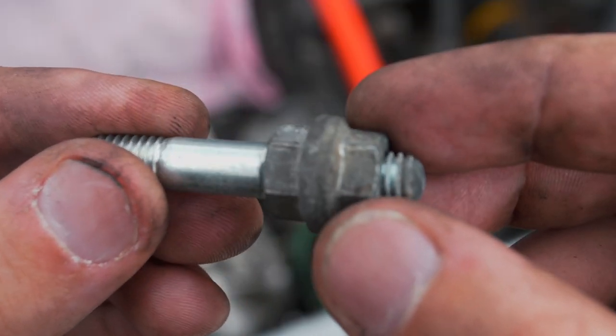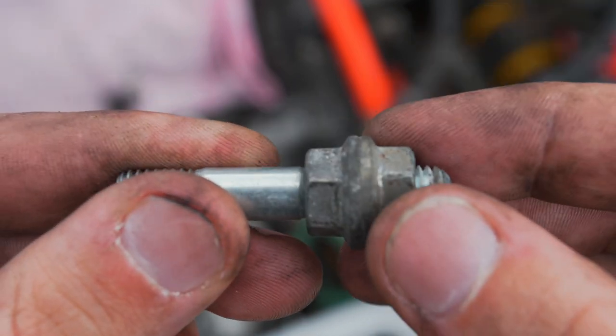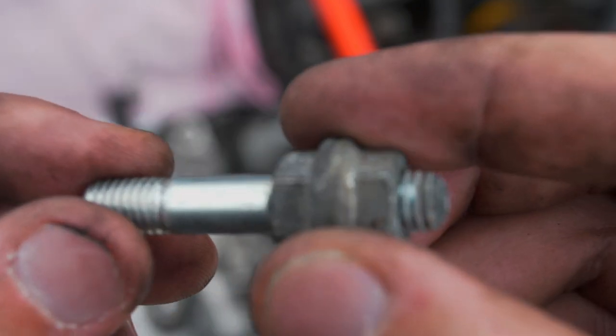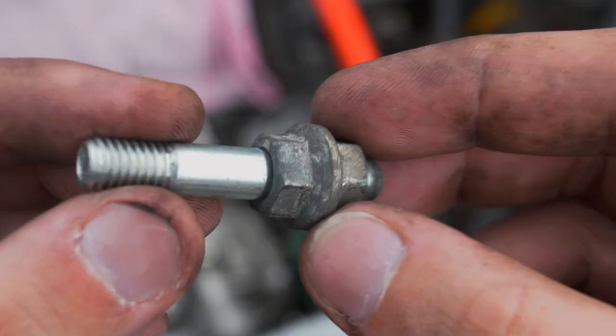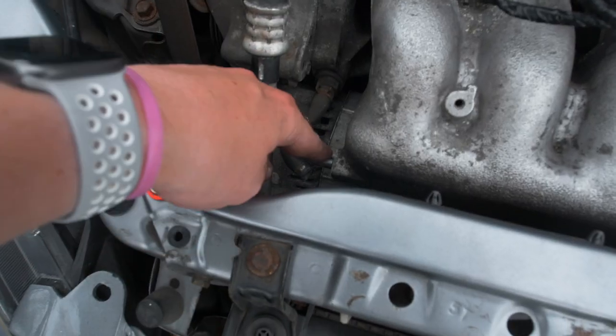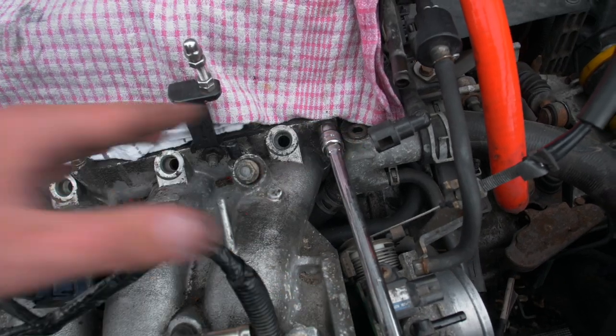This is one of the studs that was in the inlet manifold - this end was in the inlet, this bit was holding on the throttle body. We used the double-nut method to get this out because by the looks of it you need this stud in the Skunk2 one as well. It wasn't in too tight at all. This took an absolute age to get off but I just slowly wiggled it with a screwdriver and it eventually went.